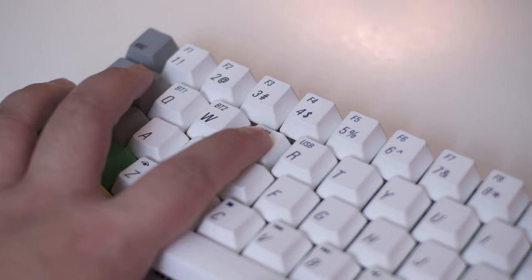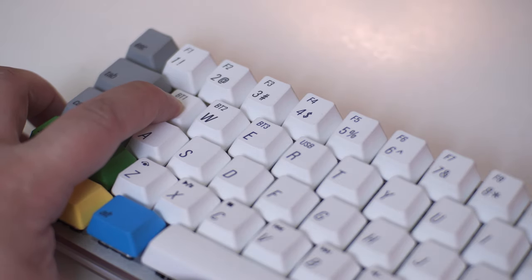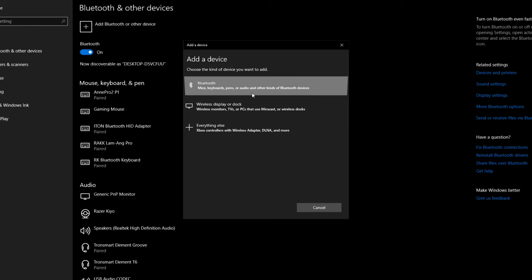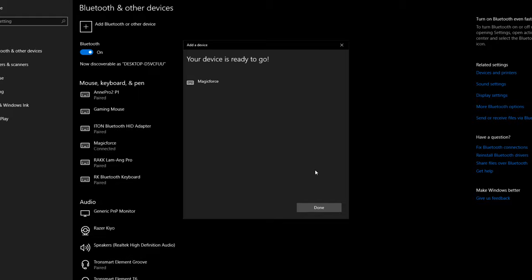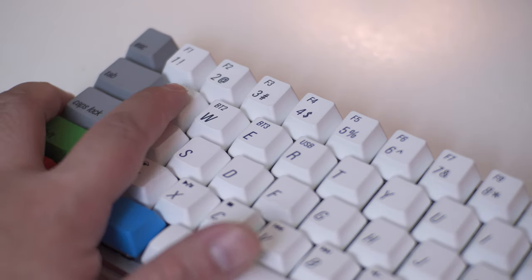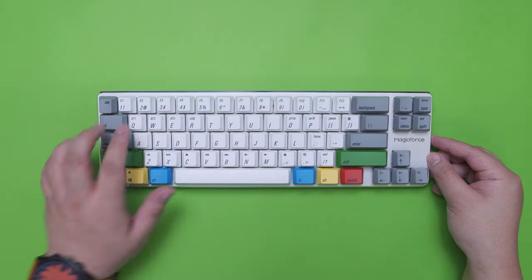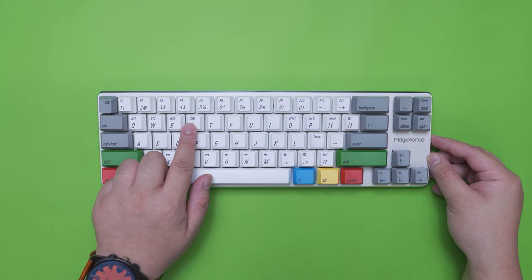Let's discuss the Bluetooth feature of the dual mode version. To pair this keyboard to your device, all you have to do is press FN and Q, W or E for 3 seconds until the LED indicator starts flashing. Open up your device's Bluetooth settings — in this case I'm using a Windows 10 PC — click add Bluetooth device, enter the pairing code using the keyboard, press enter and you're good to go. Once connected to multiple devices, you can easily switch between them by pressing FN and the corresponding key. You can also change to wired mode for low latency gaming by pressing FN and R.